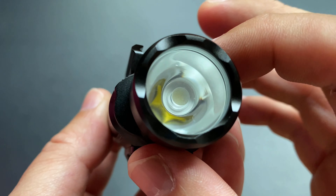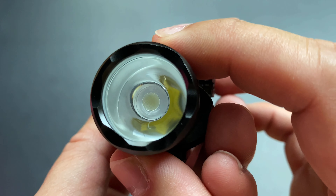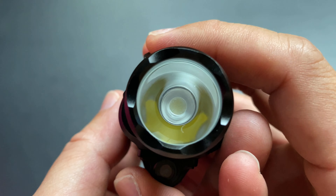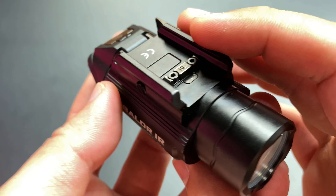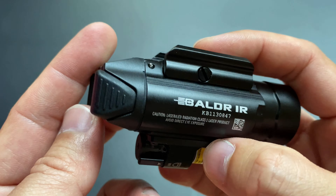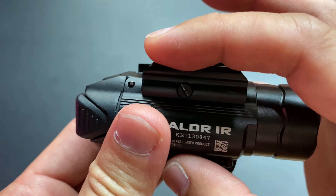ตัวสร้างทั้งหมดผลิตด้วย Aluminum สีดำ มีตัวแสงหลักอยู่ด้านหน้าจะเป็น TAR Lens ในการควบคุมแสง ซึ่งแสงเข้าไปได้ถึง 260 เมตร ที่ความสว่างสูงสุด 1,350 Lumen ผ่านแบตเตอรี่ 6V คือ CR123A 3V 2 ก้อน